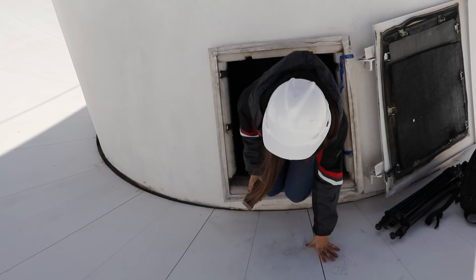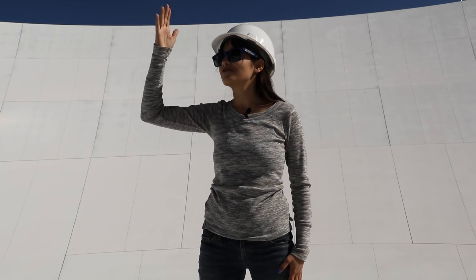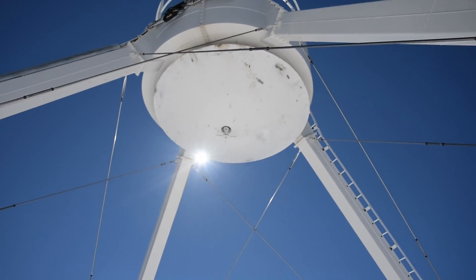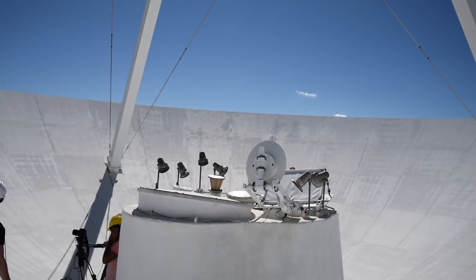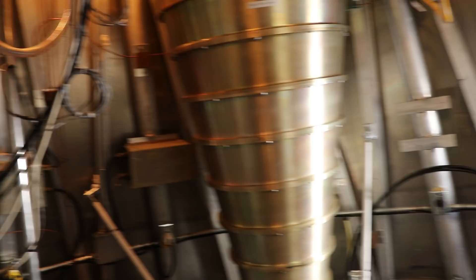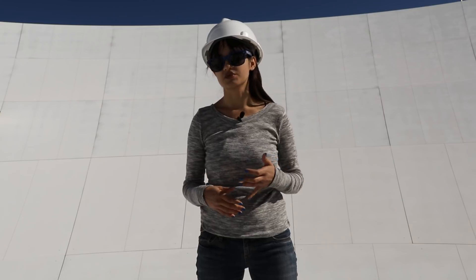Radio telescopes work much in the same way optical telescopes do. Radio light coming down from the sky hits the surface of the dish, reflects back upwards and starts to come to a focus. It hits the sub-reflector up there and reflects back down and hits the receiver. But radio light has a lot less energy than optical light, so there's an extra step involved — the receiver is also an amplifier, which boosts the strength of the signal from space and determines the frequency.